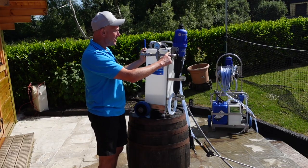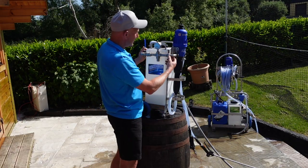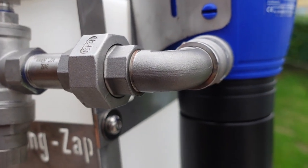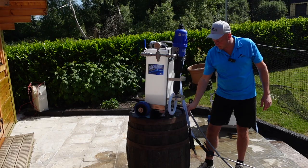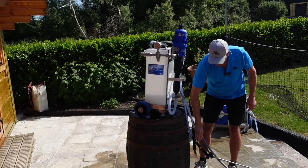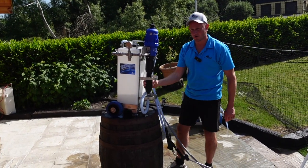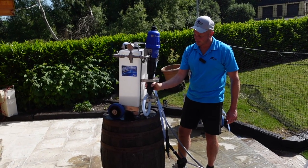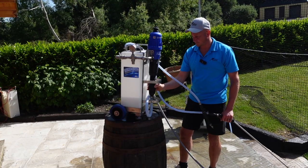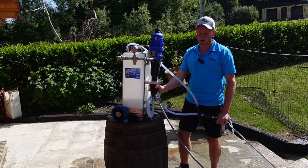There's a union here — a simple union for if you ever have to service the Dosatron. It splits here and lets you take out the Dosatron and service or repair it should that be needed. To reiterate: when you're adjusting the dilution, you have to turn off the Dosatron, release the pressure, and then adjust it. If you don't do that it'll get tight, and if you start tightening it under pressure you'll break it.